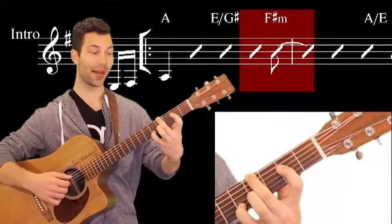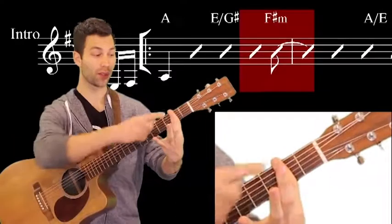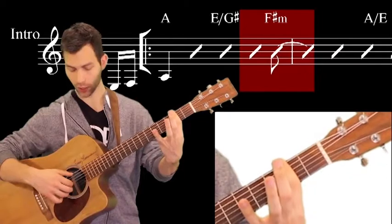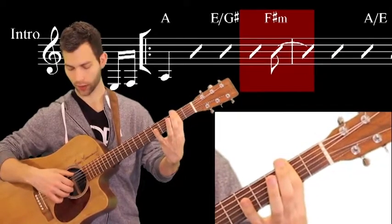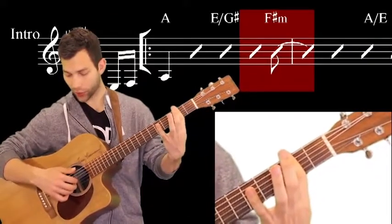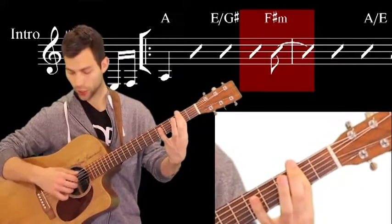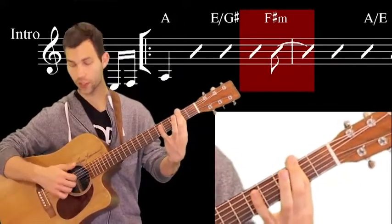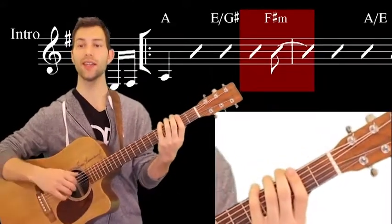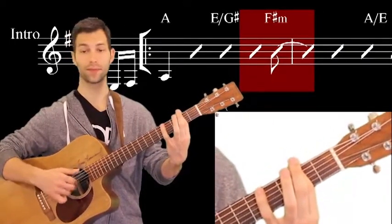Then F# minor. The way I'm going to play this chord is just with a bar with the first finger — for me, I think this is the easiest way to play. So you can pluck all at the same time: the thumb on the low E string, and then these three strings either on the first, second, third — which is F# minor. Or you can move them over to the second, third, and fourth string if you want, which makes it F# minor seven. It really sounds nice and flows well both ways — you can even mix it.